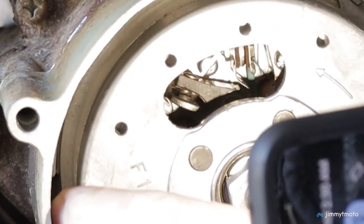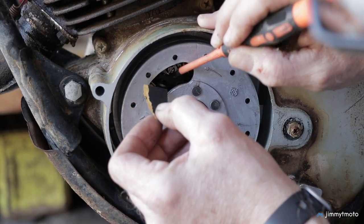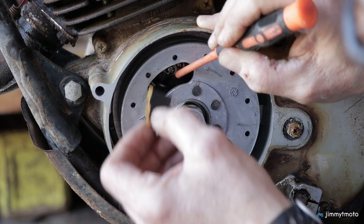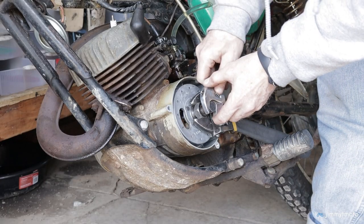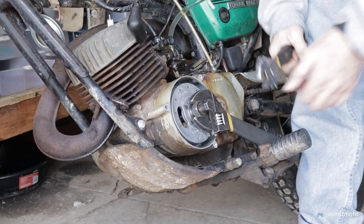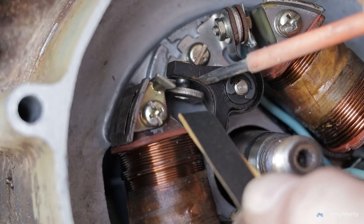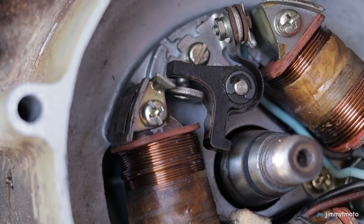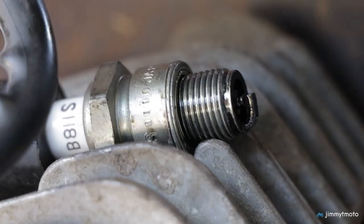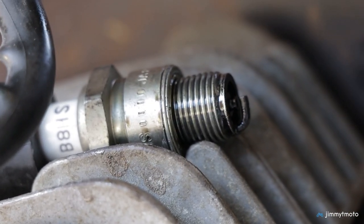I first checked to make sure the points were opening fully and in time — all appeared fine. A common fix for weak spark is cleaning the points contact gap with a little emery paper. You can do this with the flywheel installed, but it's better to remove it if you have a flywheel puller, as that enables you to inspect the points for pitting, wear, and dirt much more easily. Now we have a consistent, healthy spark.